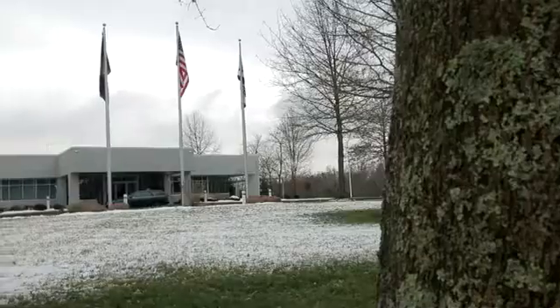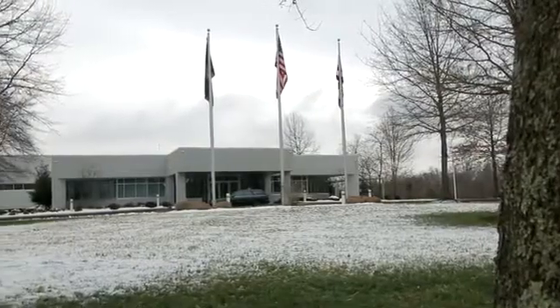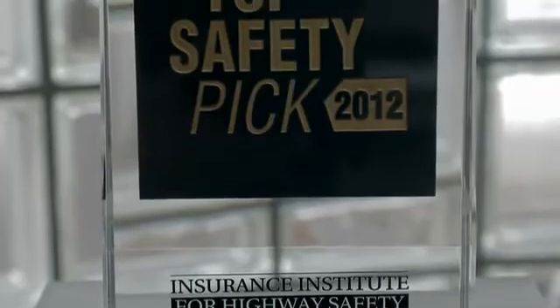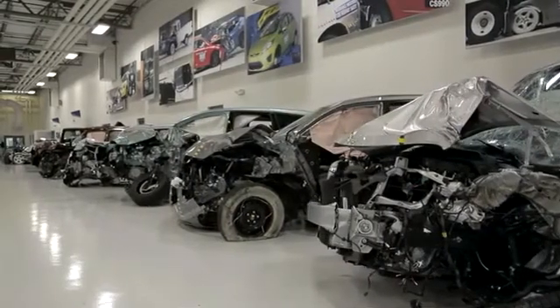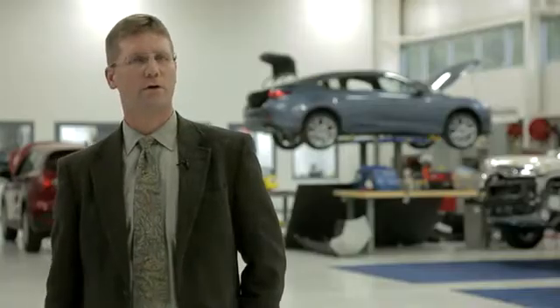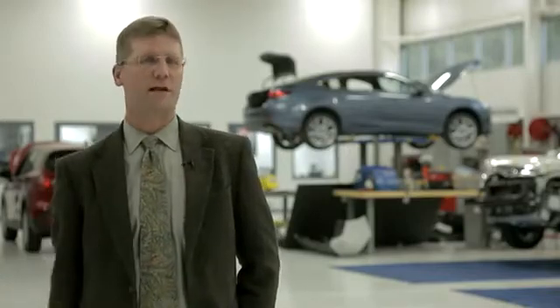The Insurance Institute for Highway Safety is one of the leading organizations producing research on the safety of cars, the safety of roads, and the effectiveness of laws to deal with the problem of car crashes. The Research Center was opened in 1992, and we began crash testing in January of 1993. And today we're adding the Small Overlap Crash Test to our suite of tests.